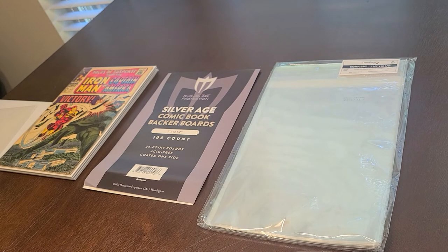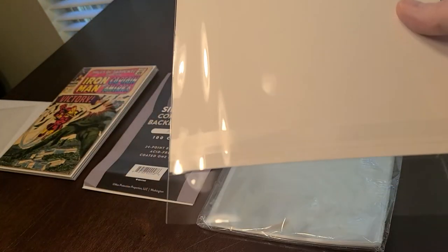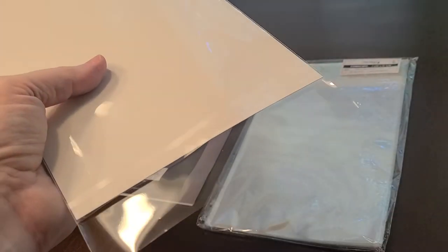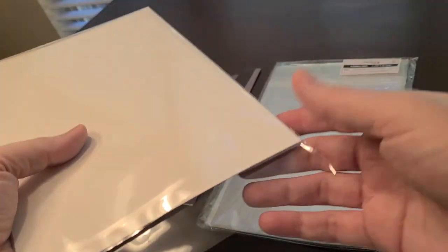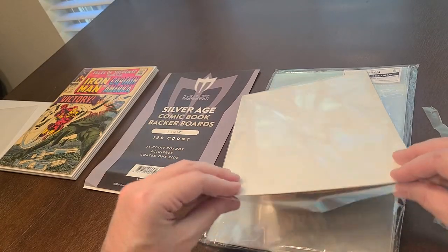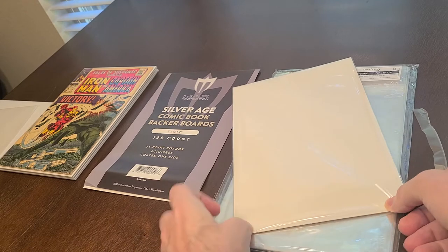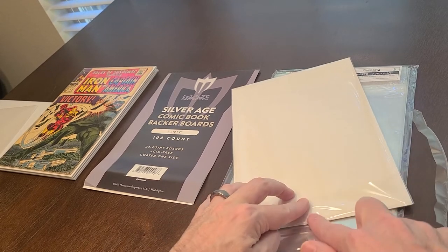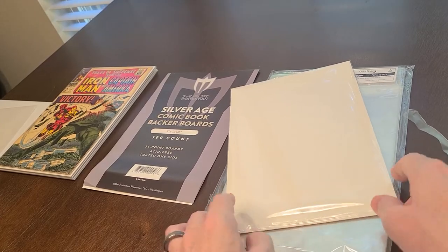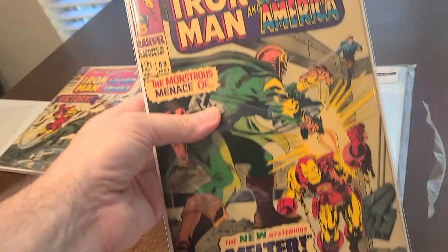The way you seal it is: take this little plastic seal, pull it off — it's sticky — then just take it and seal it. And there you go.